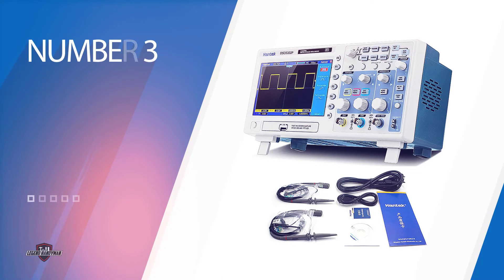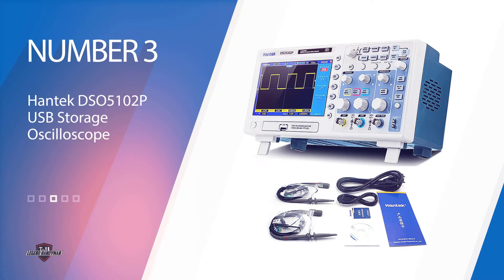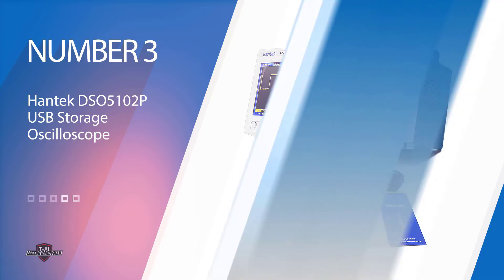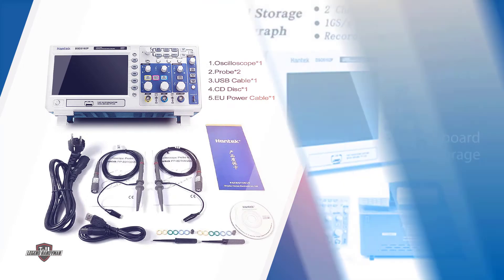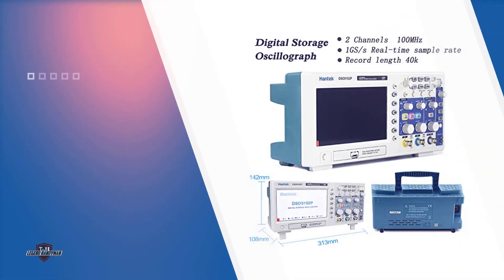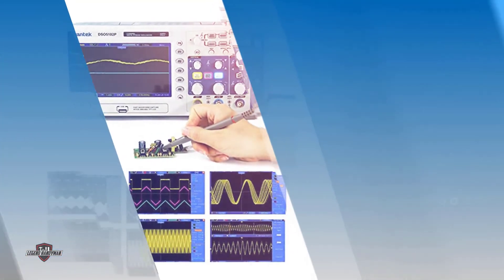Number three: the Hantek DSO5102P USB storage oscilloscope. The Hantek DSO5102P has dedicated onboard storage capable of storing up to 1,000 waveforms at once, making it perfect for experiments as you can always review previous results. You can also exchange information via the USB port by connecting it to a computer or USB flash drive.